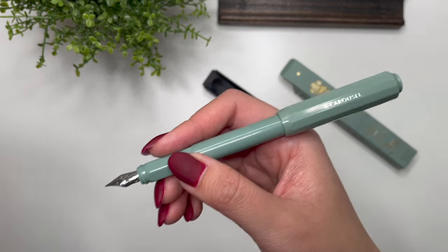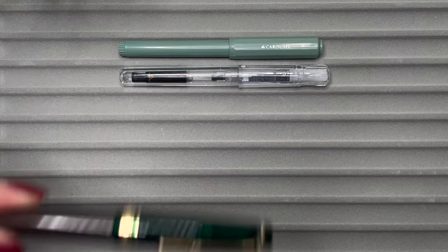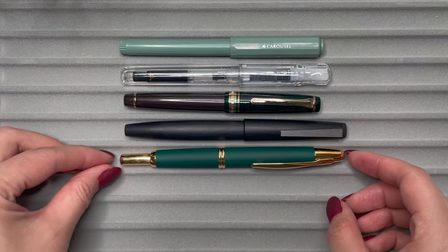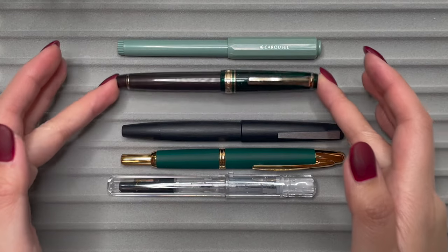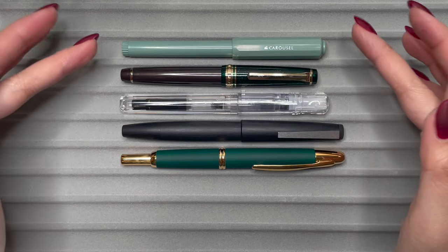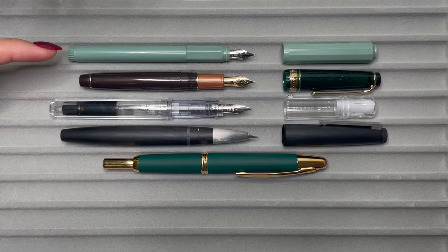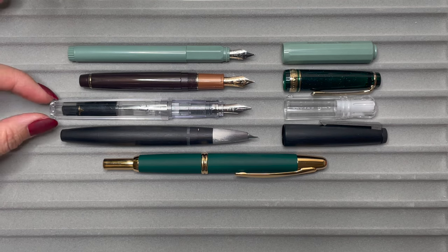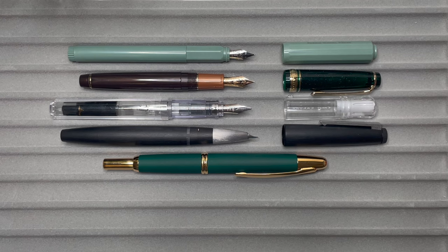I'm going to compare this to some other pens in my collection just so you have an idea of the sizing. I'm comparing the Ferris Wheel Press Carousel pen to the Pilot Kakuno, the Sailor Pro Gear Slim, a LAMY 2000, and a Pilot Vanishing Point. Out of these pens, it's just that tiny bit bigger than the Sailor Pro Gear Slim, but you can tell the Carousel is the most narrow. Looking at them unposted, it's also longer than the Sailor Pro Gear Slim. If you like a narrower, lighter pen, the Carousel pen may be a good fit.